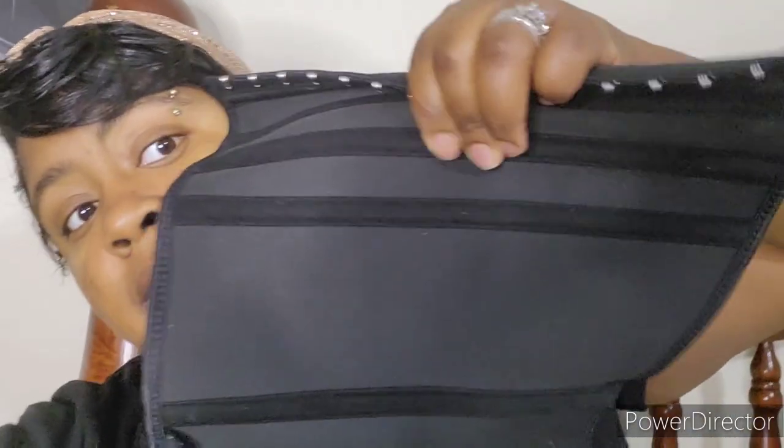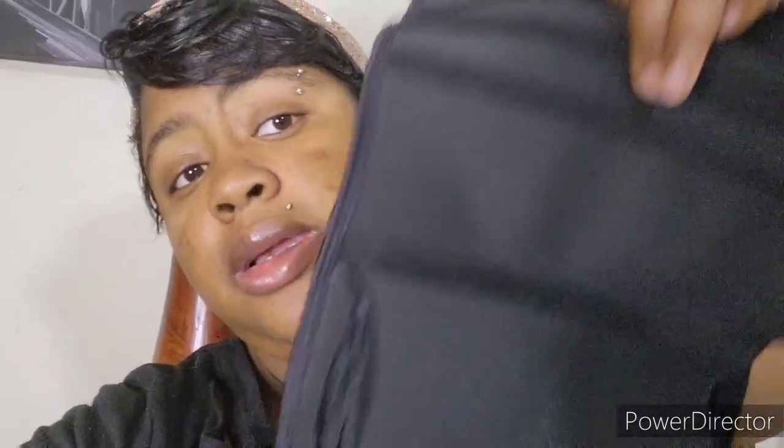Durability — it is in great condition. As you can see, it is in great condition. These things in here are still holding up to this day, and I absolutely love it.